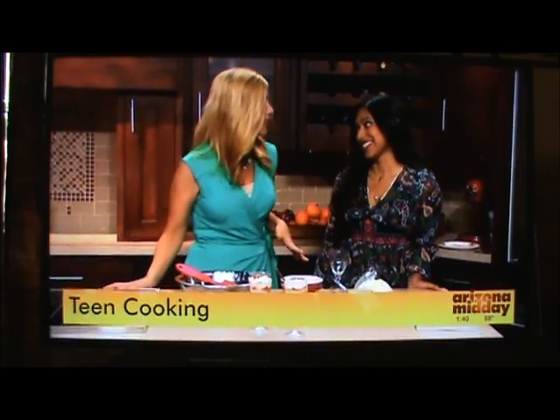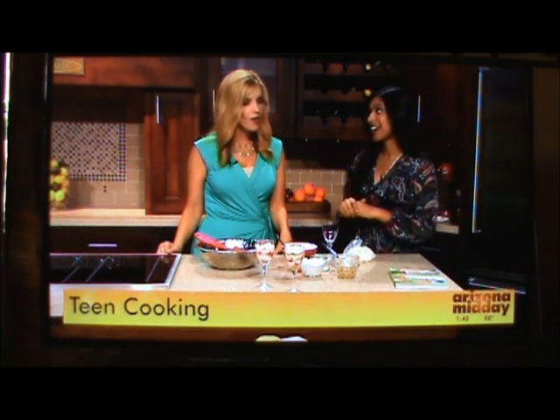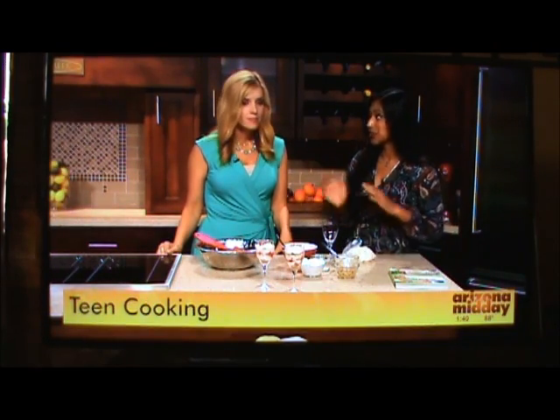Chef Nikita is here with one of her recipes, and I'm loving this one because it's super cute and it's super sweet. Good to see you, welcome back. What are you making right now? So to complement the dish that we made earlier, we're going to make a delicious cheesecake and strawberry parfait. And you don't need to feel guilty about this because all the ingredients we're using are low fat.